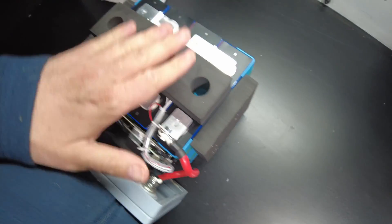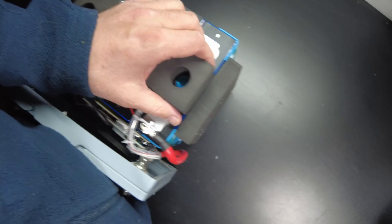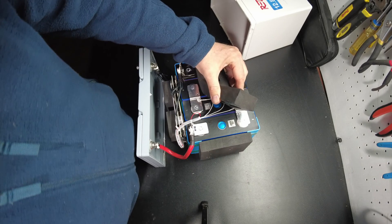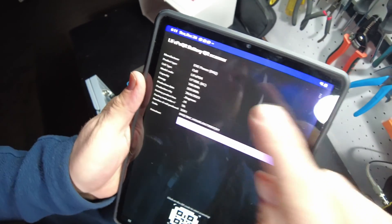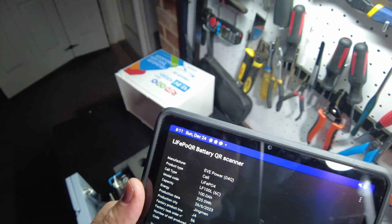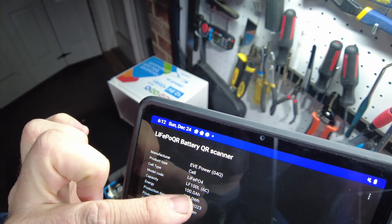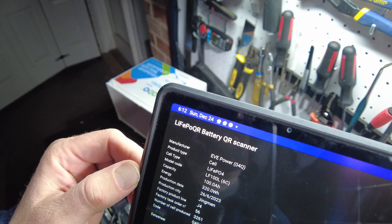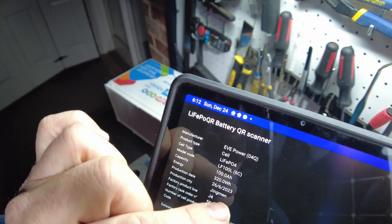Nice high-density foam all around — good job. The piece on top has holes for the terminals. Let's see if we can find some QR codes. There's a clear one right there — scanning it now. We've got an EVE cell here: EVE lithium iron phosphate LF100L, 100 amp hour.